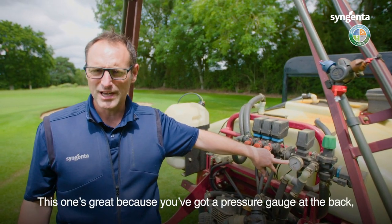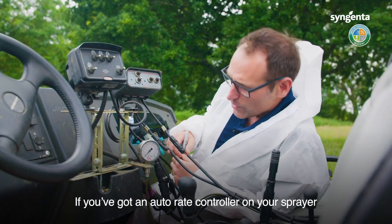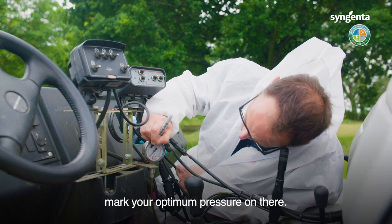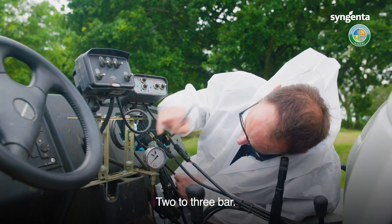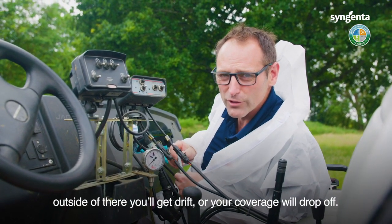This one's great because it's got a pressure gauge at the max so you can see what you're doing. If you've got an auto rate controller on your sprayer and the spray pressure varies as you drive faster and slower, mark your optimum pressure on there. Two to three — keep it inside there; outside of there you'll get drift or your coverage will drop off.